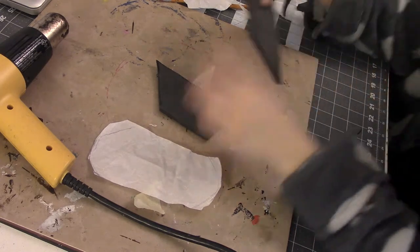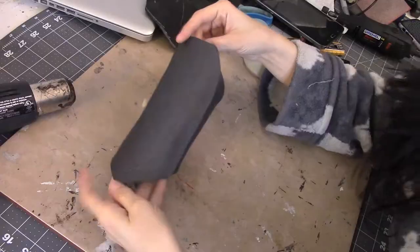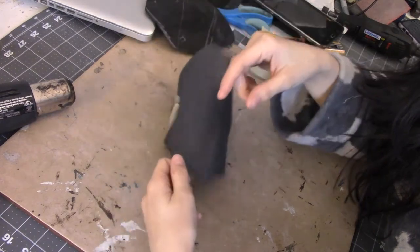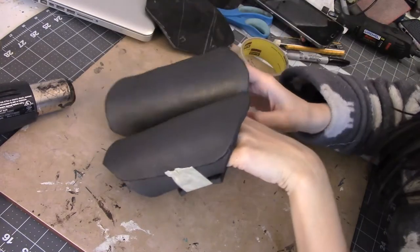For the actual knee armor I didn't wrap anything around my knees — I kind of just eyeballed a pattern for it. It's basically three pieces glued together with some contact cement, and then that one long middle piece will have some cardboard spikes glued to it to match her knee armor.